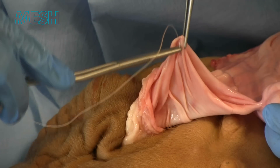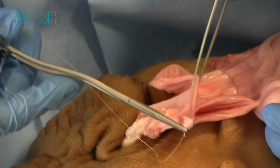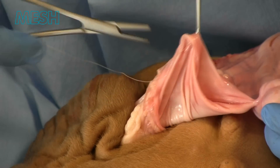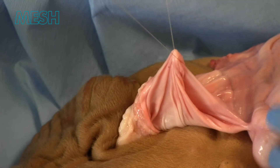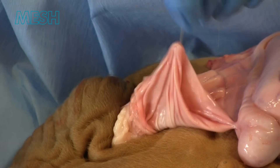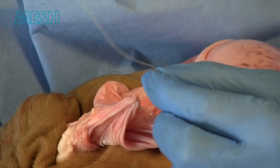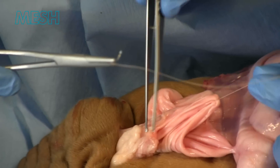The tunica vaginalis is then sutured together. This is performed with a 2-0 vicryl suture in a continuous fashion. Some of the sac can be excised if it is very large. We are showing here a Jabberlay repair. However, another option is to fold the layers of tunica vaginalis as a cuff, and this is called a Lord's repair.